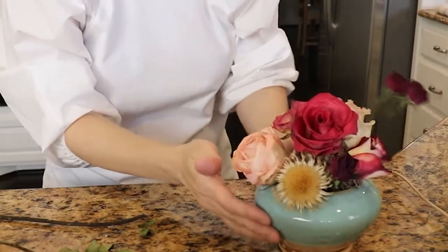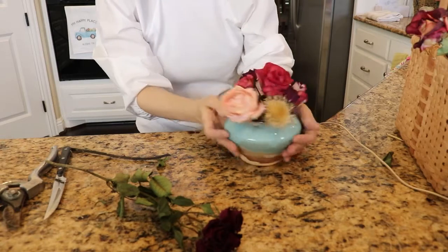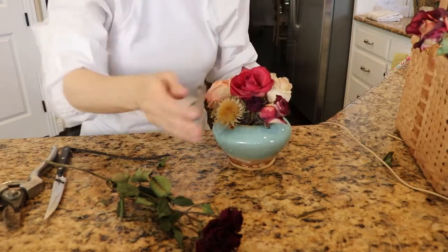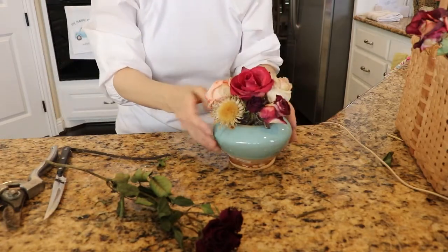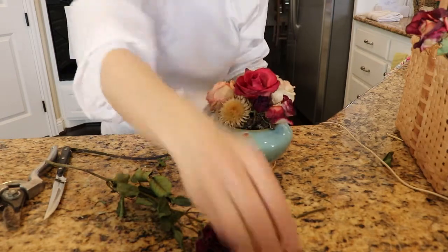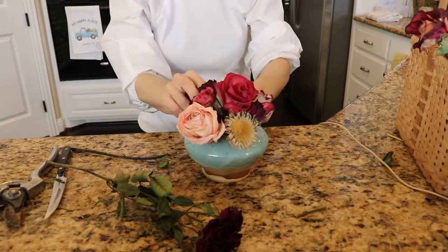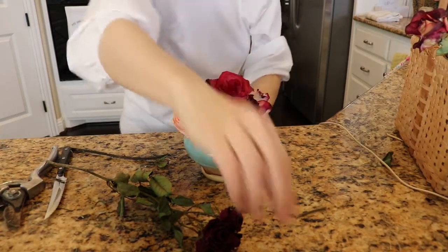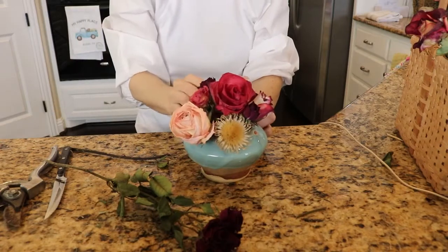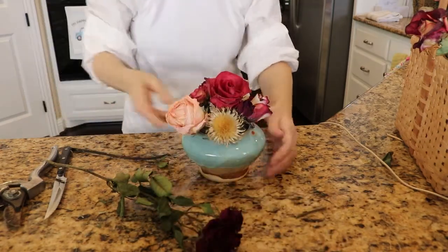From a distance people cannot tell that the flowers are dried. Up close they can kind of tell, but even so the look is very elegant. Depending on your color scheme, this kind of palette lends more to a country farmhouse look. Dried flowers are also great for times when fresh flowers are out of season or just too expensive.